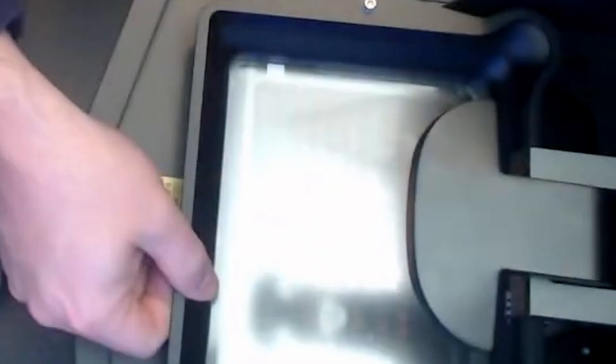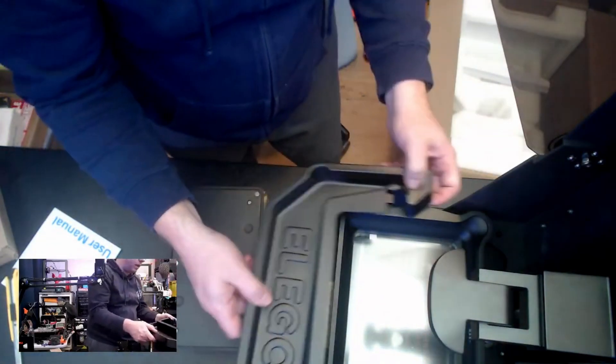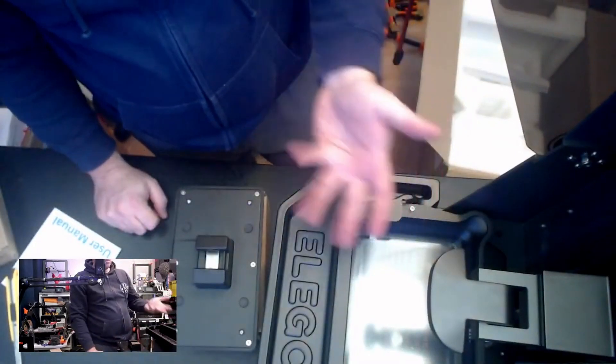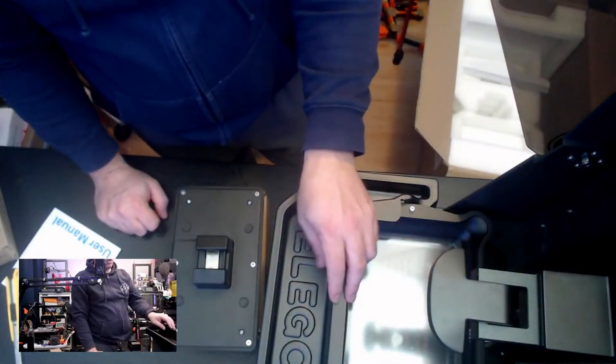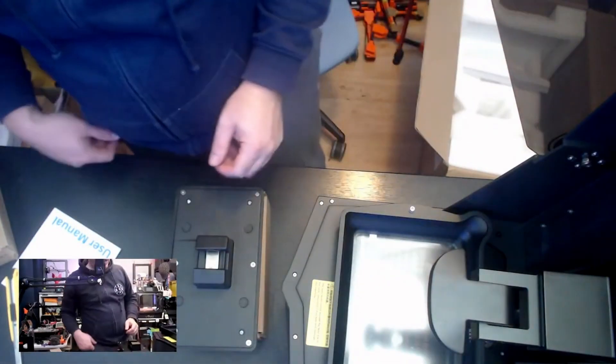Very nice build plate. See — this is the tilt mechanism. The idea is that you place it like this so that if resin is dripping, it drips onto here and not onto the electronics. But very pretty.